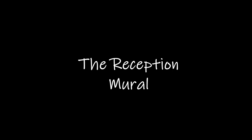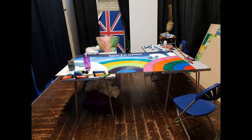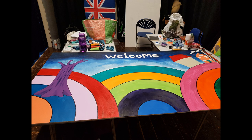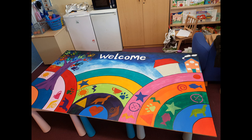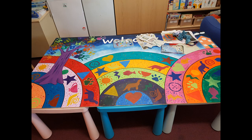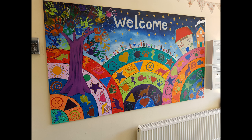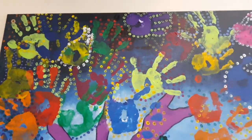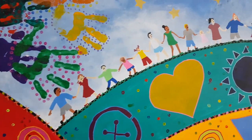Next I did the reception mural - a welcome mural to go right in the reception where people came in. I started off myself by doing a background, then took this into the reception area with the Key Stage 1 children. I got all the Key Stage 1 children to help me with stenciling and hand printing, and simple techniques that are very effective when you put them all together. Then I also drew in with Posca pens at the end - some people holding hands going over the bridge, because I thought that looked cute and felt very community-spirited.